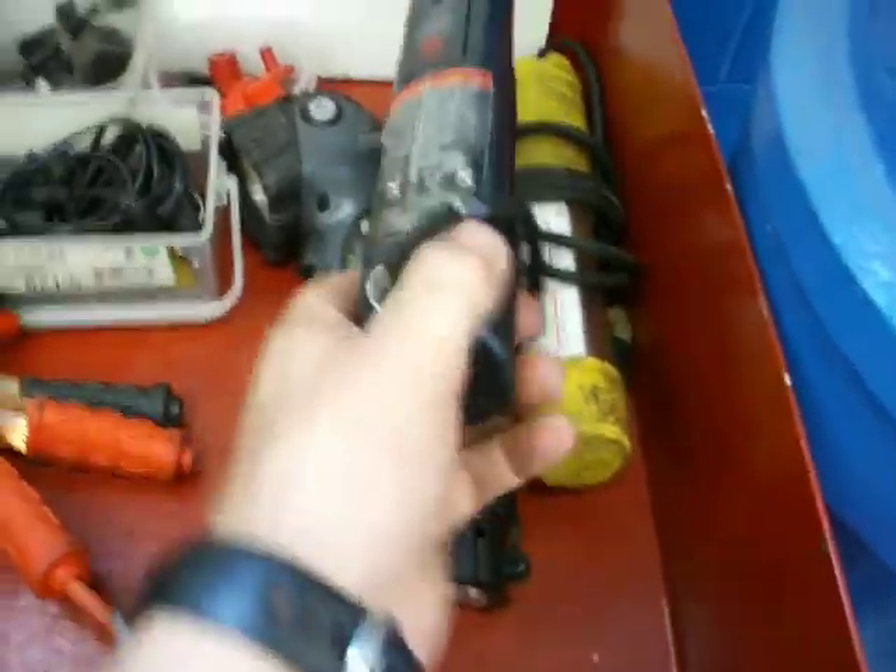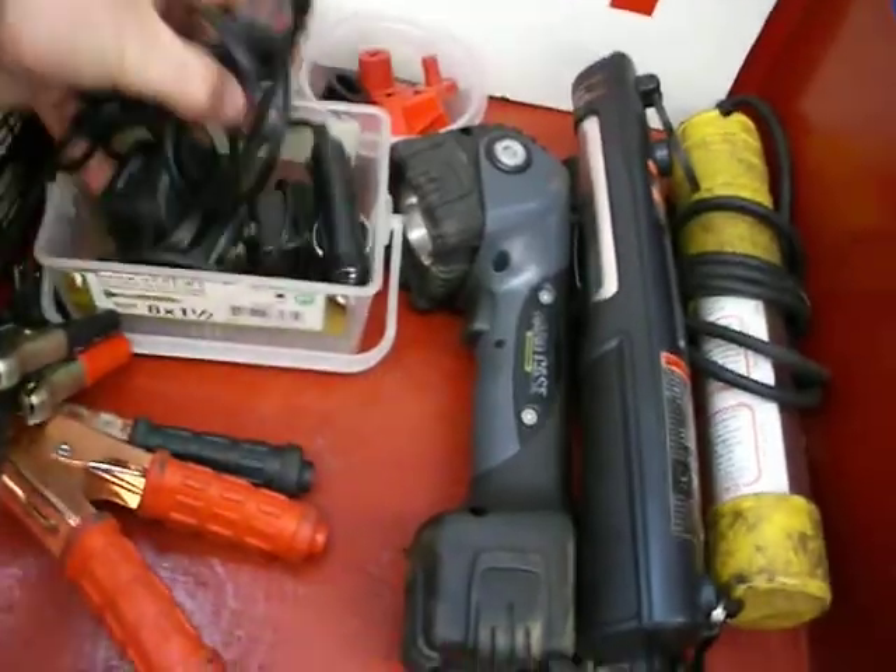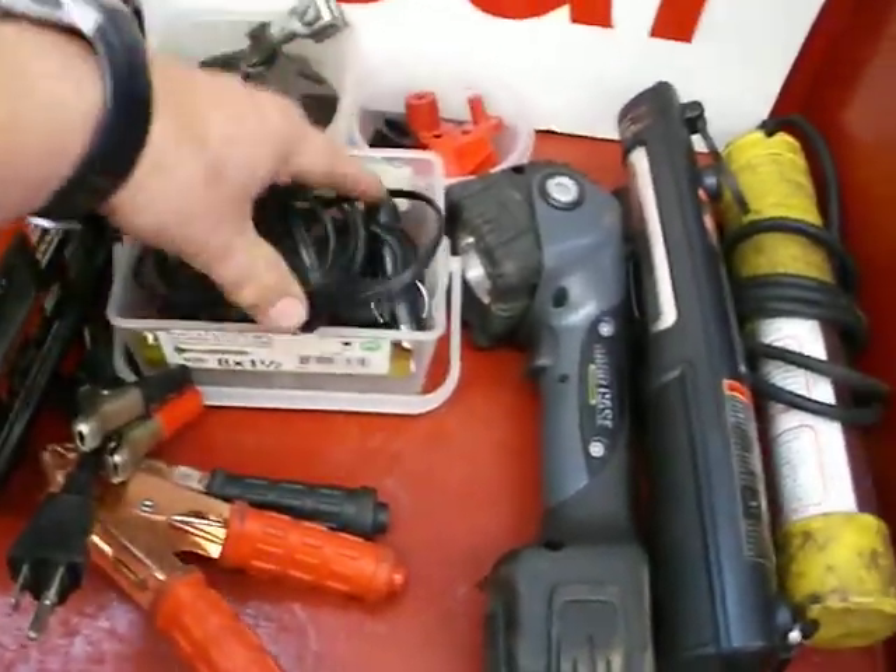This is where we keep our work lights. Sometimes these need plugging in to be recharged, and here are the adapters to charge them.